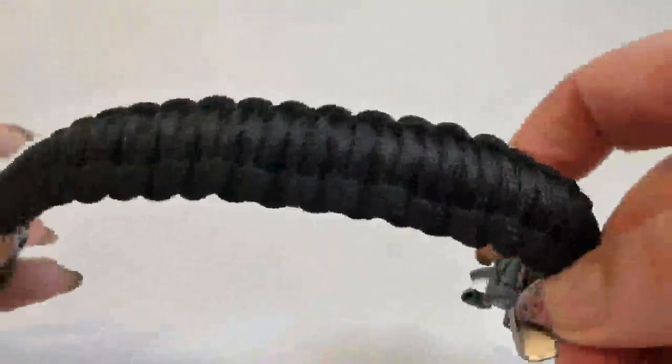You can disassemble this bracelet into a lot of 11 and a half foot piece of cord, in case you need it for anything — who knows what you might need it for.